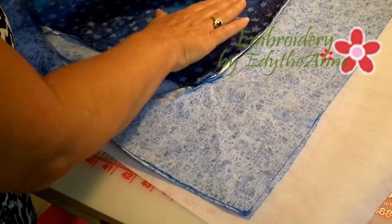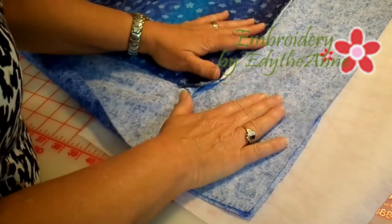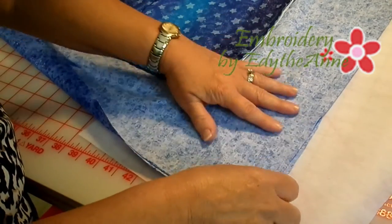Do all four sides this way. Once you have all four sides on, then you're ready to start mitering.